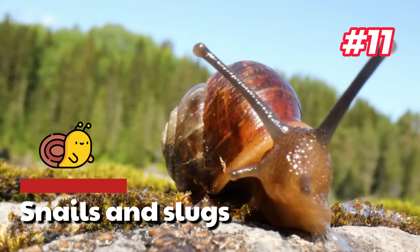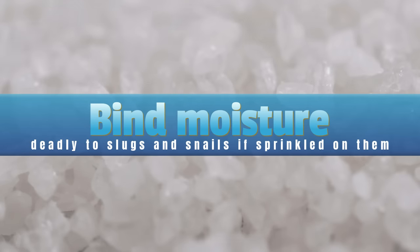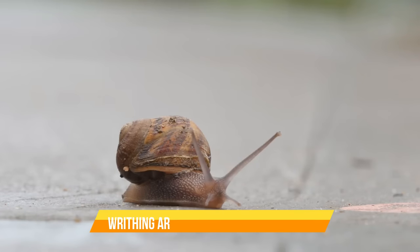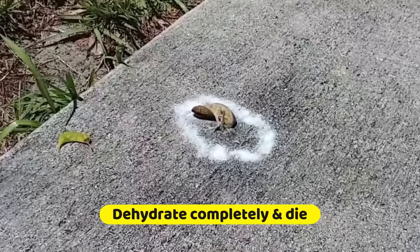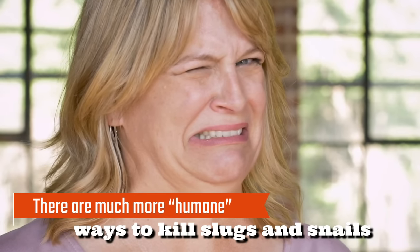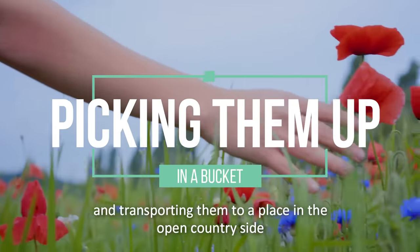11. Snails and Slugs. You can use any type of salt on slugs and snails. Salt crystals bind moisture, making it deadly to slugs and snails if sprinkled on them. Whenever you have a slug away from your plants, just take a pinch of salt and put it directly on the slug. Within a few minutes, the slug will dehydrate completely and die. However, this is extremely painful for the animals and horrible to watch. There are much more humane ways to kill slugs and snails — or better yet, deal with the pests without killing them, such as picking them up and transporting them to open countryside.